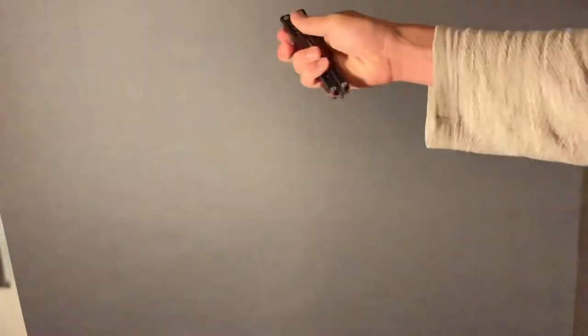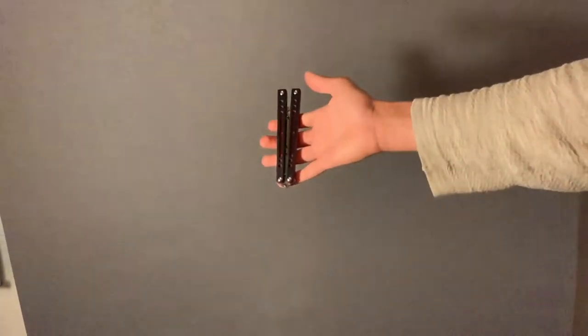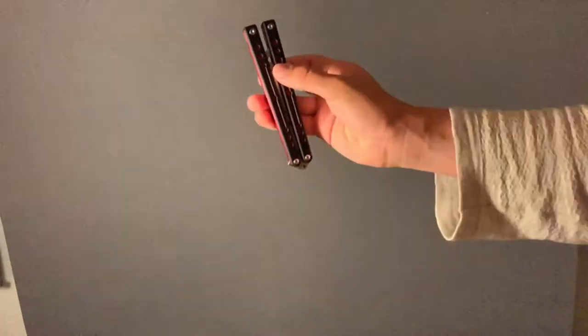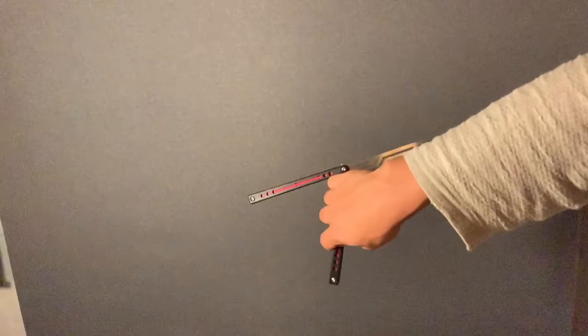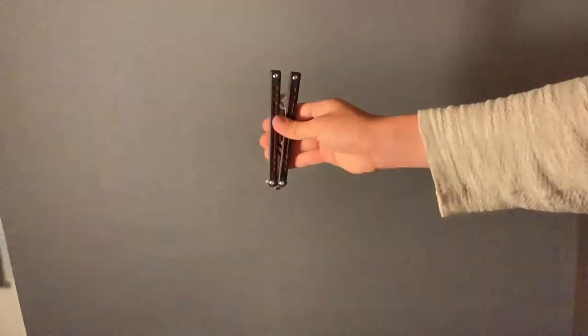To do it, we're going to hold it in the iceberg position with the blade — when it's open it's going to face downwards. We're going to hold it in this position with your pointer finger and your thumb on the safe handle. You let go of the bite handle, use the momentum to carry it to the back of your hand, you twist it, and you snap it back up — just like that.